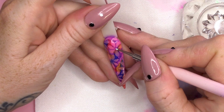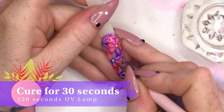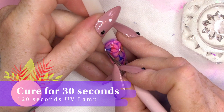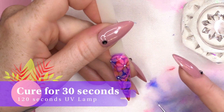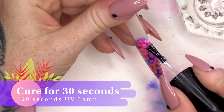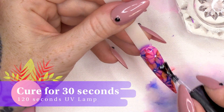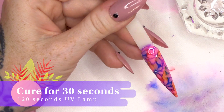We're gonna take a little bit of the white gel polish, which is called Snow White, and I'm just gonna pop a little dot in the middle of our little flowers. Now I'm gonna seal all of this design with the Urban Graffiti Top Coat — nice and shiny. Let's pop that in the lamp.